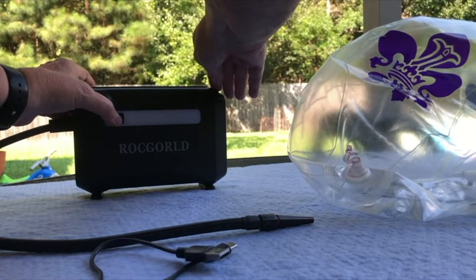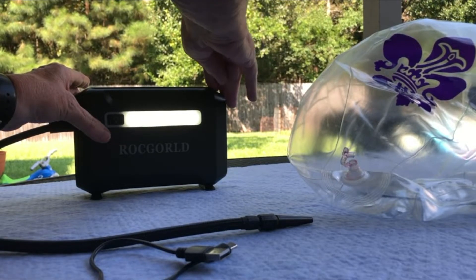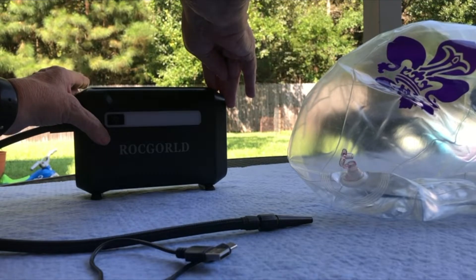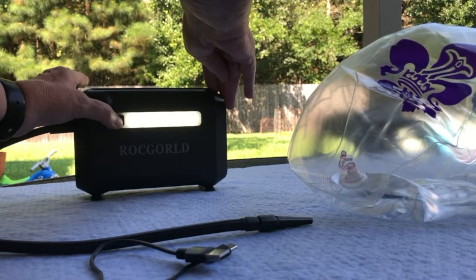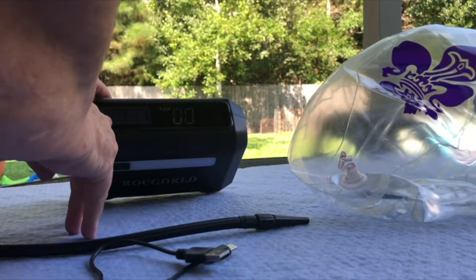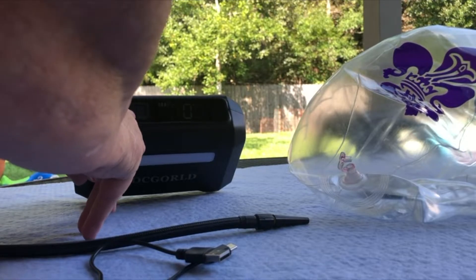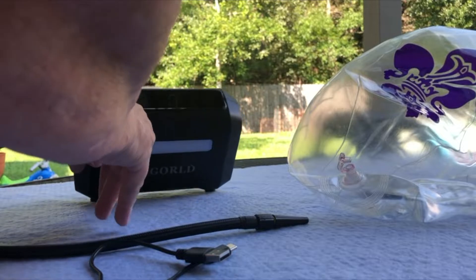It has a light here that can be steady, or you can move it to the SOS mode or the strobe mode. Here is the on/off button, manual mode, and then you can use minus or plus — and that's your digital readings here.